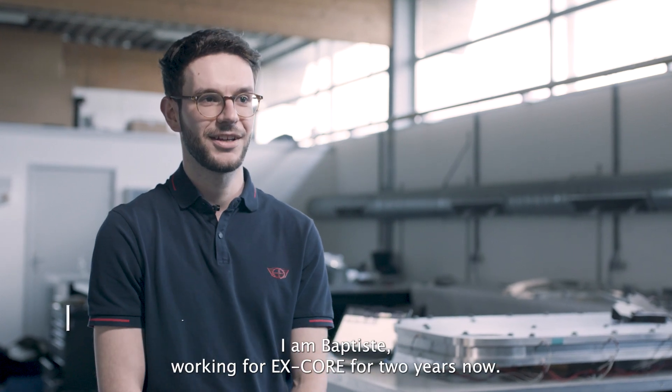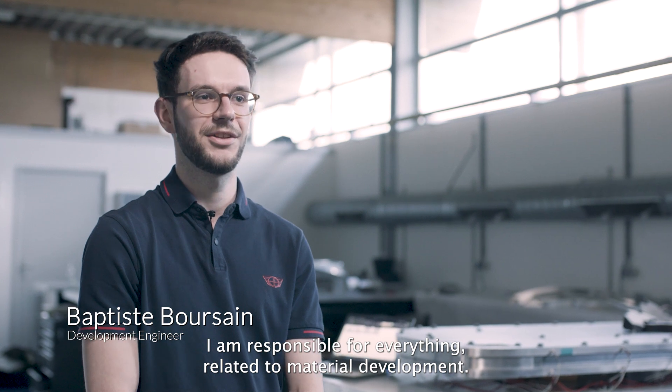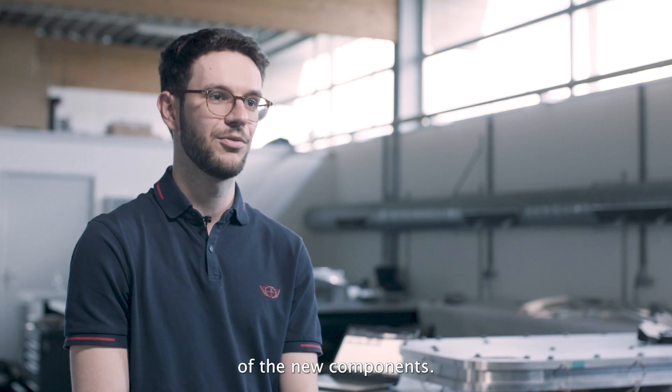Hi, I'm Baptiste, working at Xcore for two years now. I'm responsible for everything related to material development and process development in general, and also the design of new components.